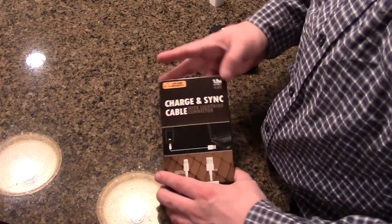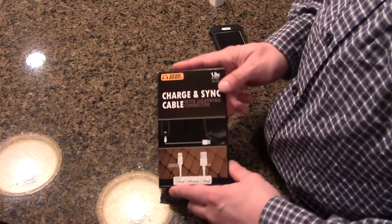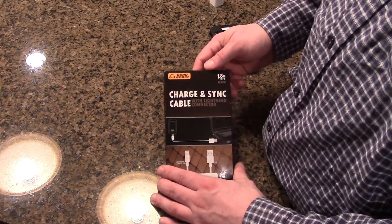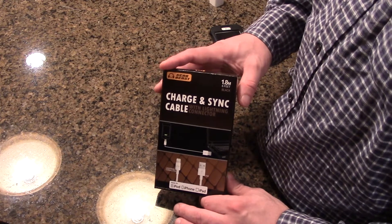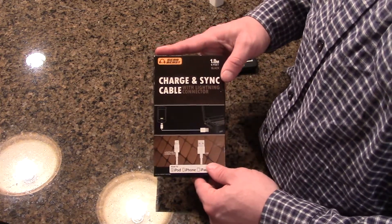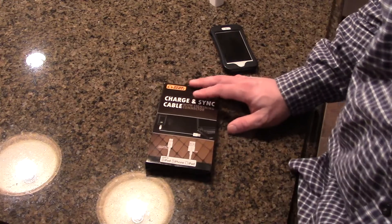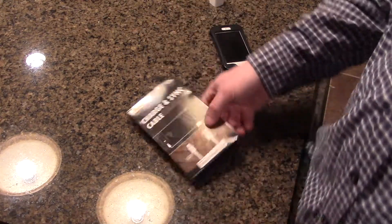I mainly wanted to make this unboxing and overview video because this is the best company I would trust, for a few reasons. It's fairly inexpensive. I don't have the exact price — I bought mine on Amazon — but you can buy it anywhere. Their website is gearbeast.com, all one word.